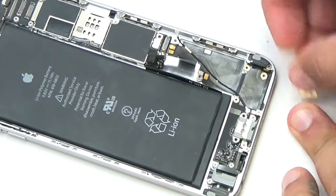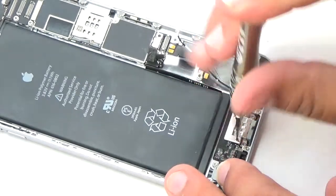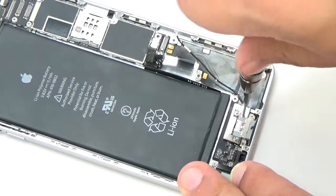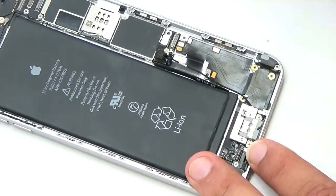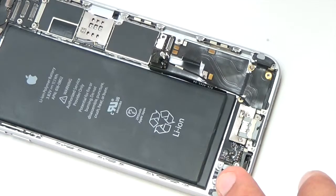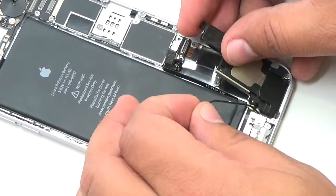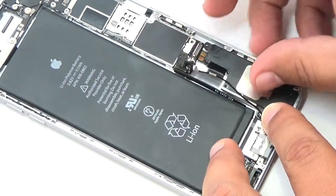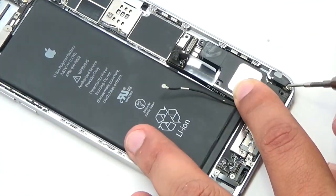Insert the lightning port retaining bracket and use the Phillips screws to secure the bracket to the rear case. Place the loudspeaker back into the device, making sure the antenna cable is on top of the speaker. Insert three Phillips screws to the bottom of the loudspeaker, securing it to the device.